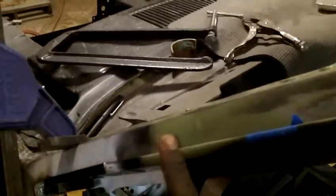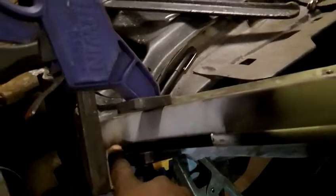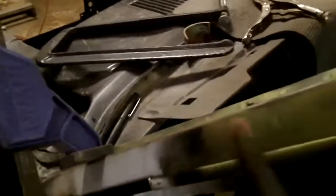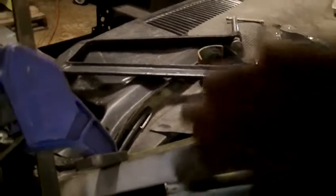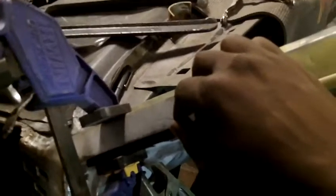I measured 12 inches from that tape edge — what I call the leading edge — to the end of this section. That gives me the reference for length, but that only satisfies one plane, essentially going in and out. We also have to worry about the other direction.